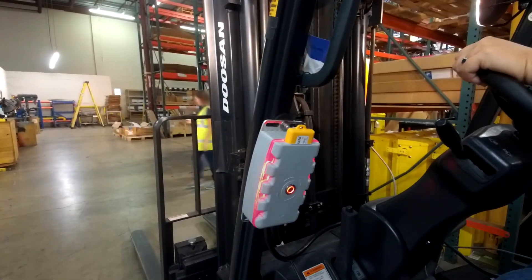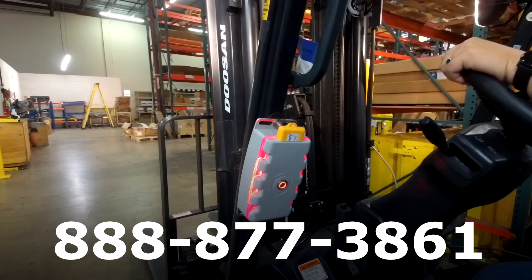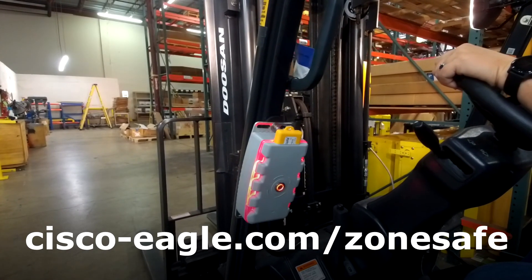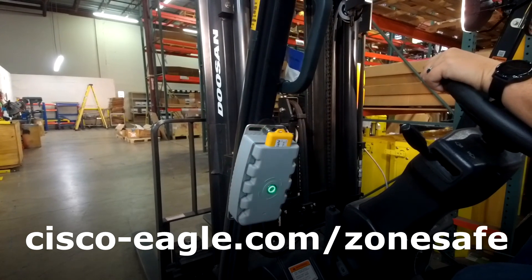For questions about ZoneSafe, contact us at 888-877-3861 or visit cisco-eagle.com/zonesafe.